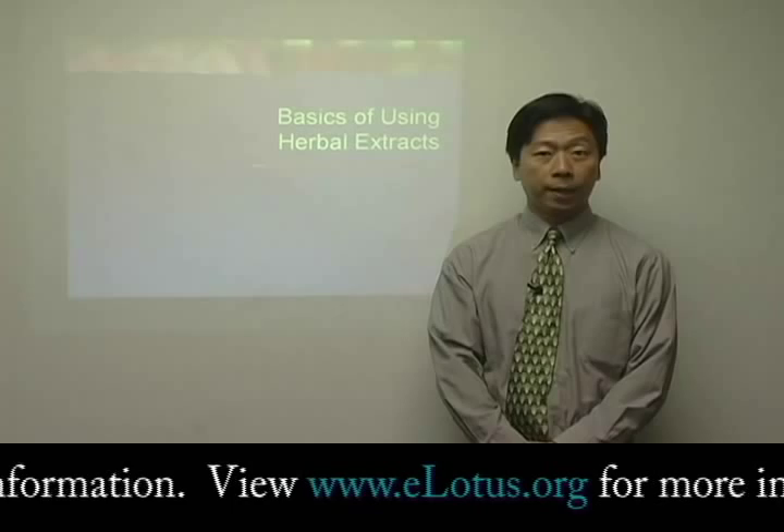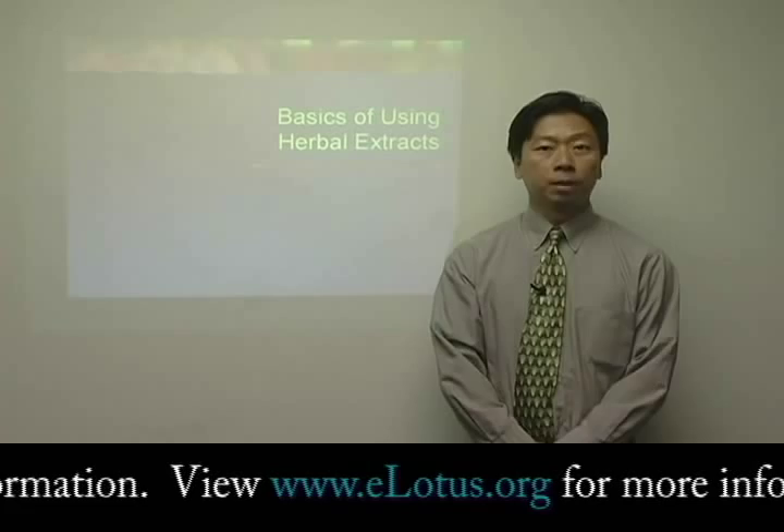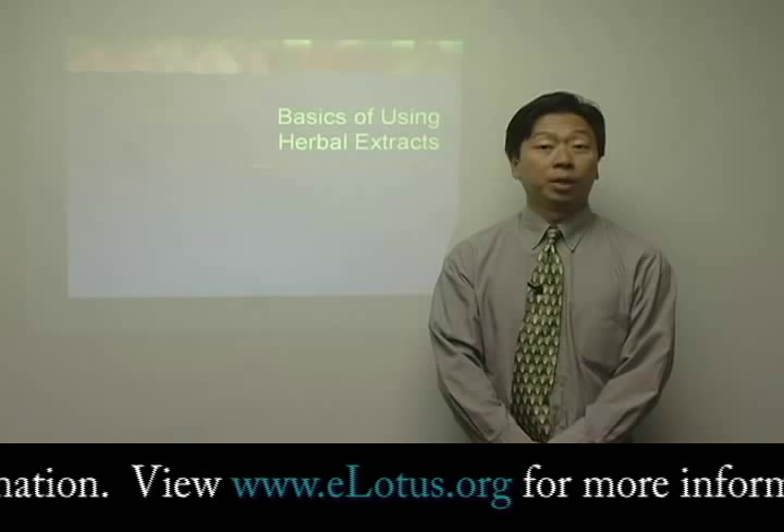Historically, herbs have always been given in decoction form. What that means is when the doctor sees a patient, he would write an herbal prescription with maybe 10 or 15 ingredients, have it filled at an herbal pharmacy, and then the patient would take it home, cook it every day, and take it for 7 or 10 days, or whatever the duration may be.